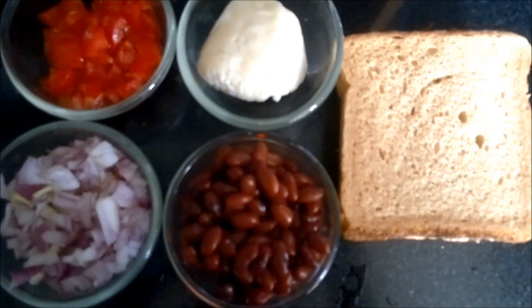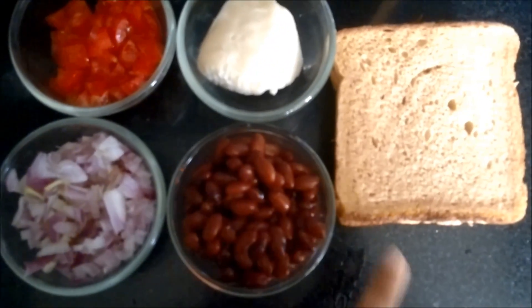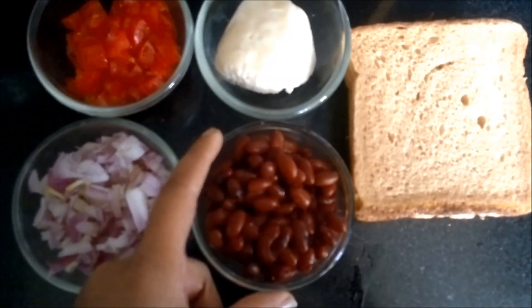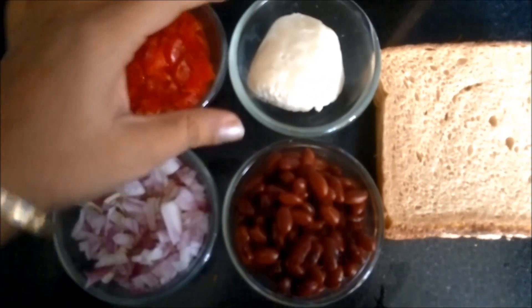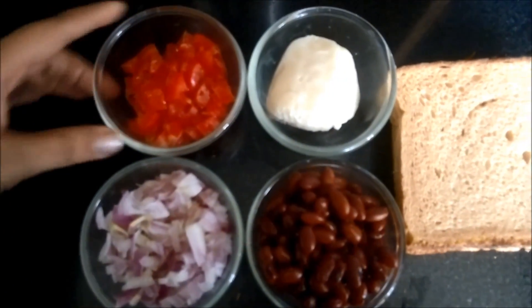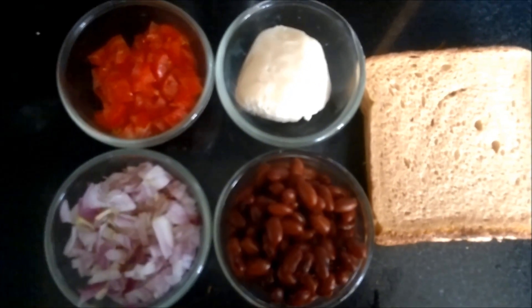Let's see how to make it. The ingredients required for Red Bean Grill Sandwiches are: first and foremost bread to make the sandwich, red beans or rajma — I have boiled them in a little amount of salt — then mozzarella cheese, some chopped tomatoes, and chopped onions.